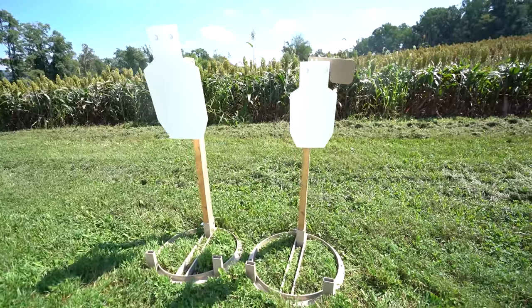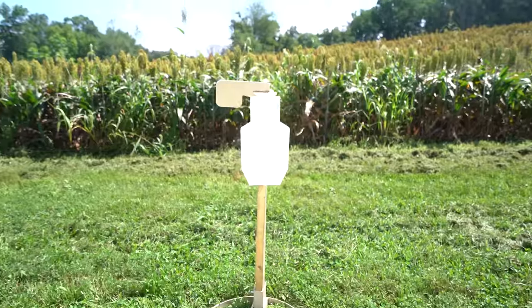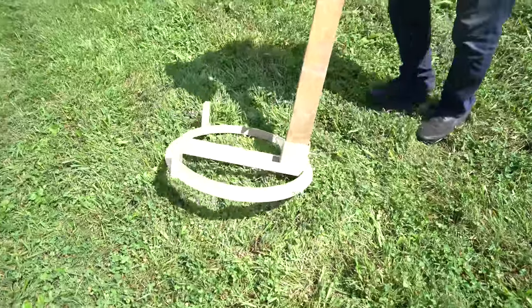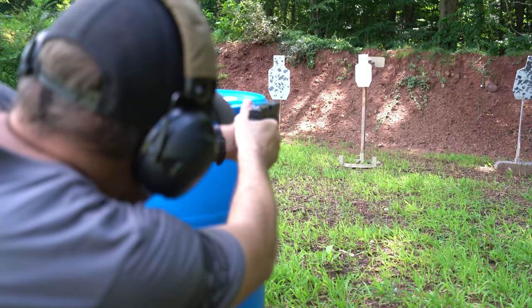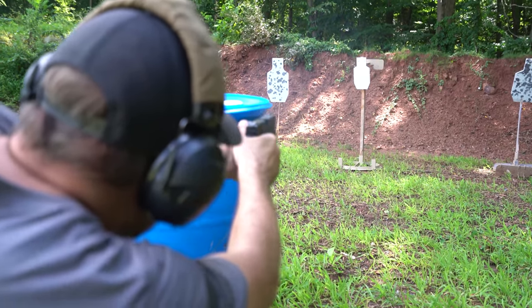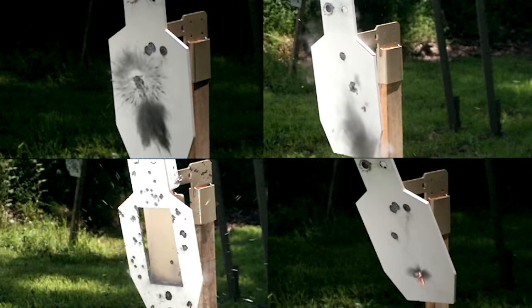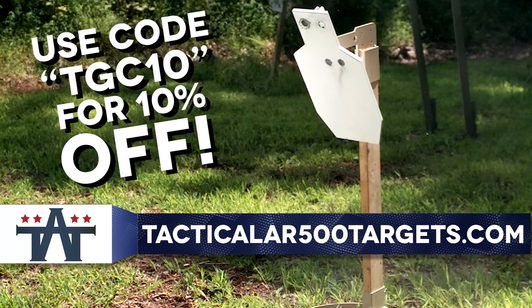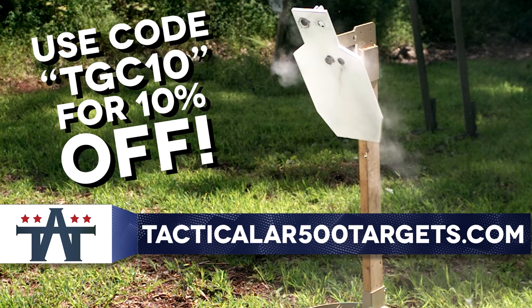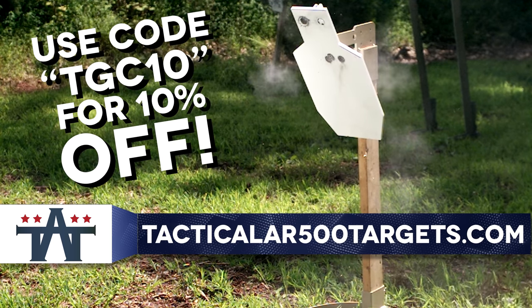TA Targets offers some of the most innovative and robust target systems money can buy. Featuring AR550 steel and forward-thinking build quality, these targets are built to last. Whether you're blasting every day or plinking on the weekends, TA Targets has something for everyone. To get 10% off of anything you order, use the code TGC10 over at TacticalAR500Targets.com.